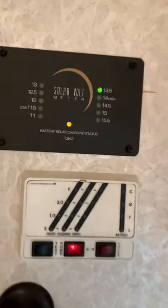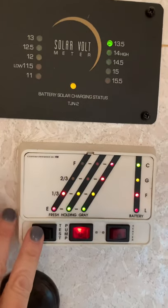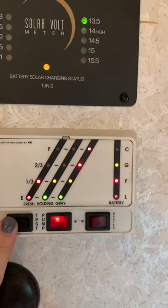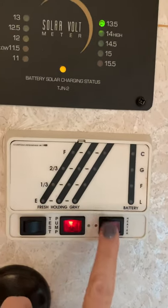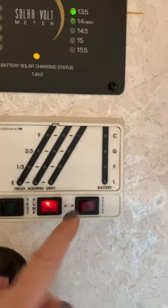Here is our box. You can push the test — you can see the fresh, the holding, and the gray, and it also shows your battery level. Here's the heater for the propane, and the pump for the water.